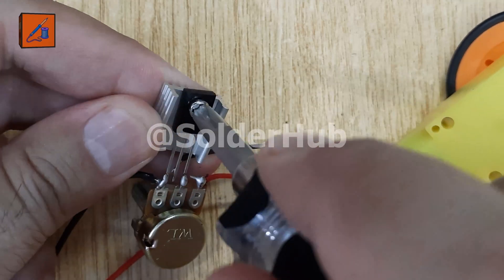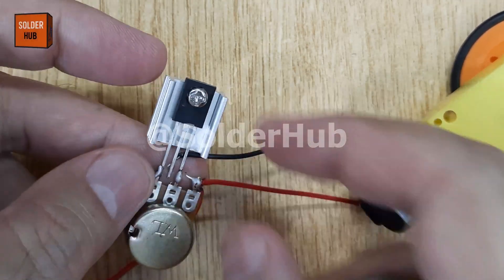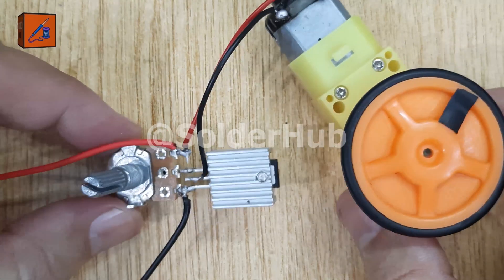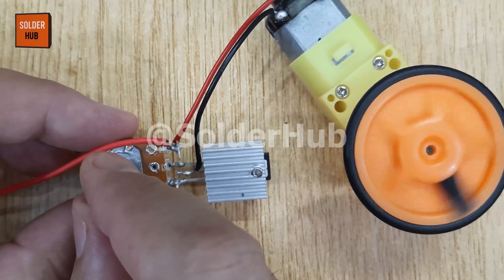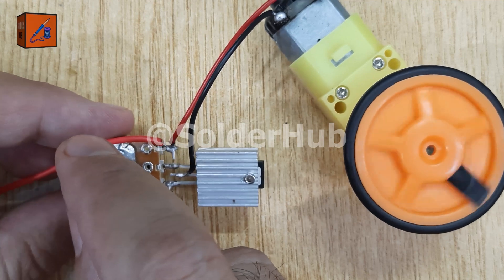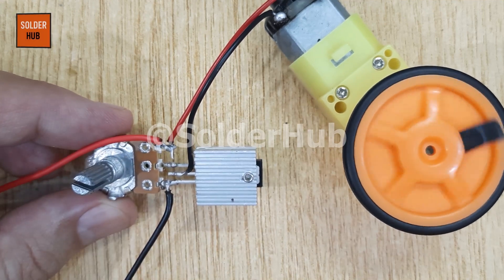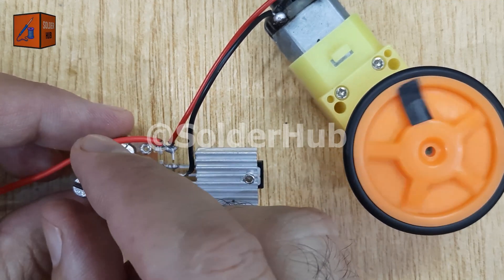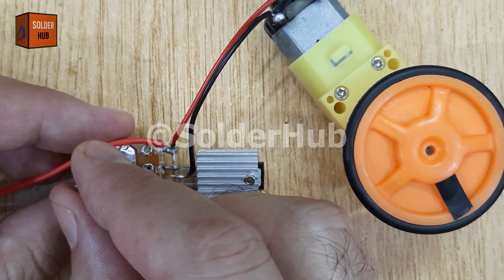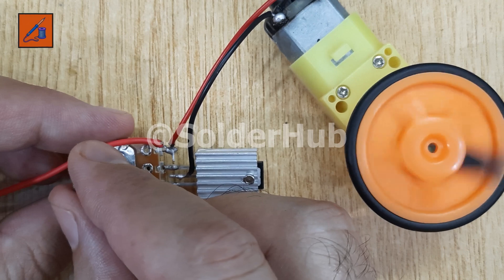Now our DC motor speed controller circuit is fully ready. When I connect the battery and slowly rotate the knob of the potentiometer, you can actually see the magic. The speed of the motor increases or decreases smoothly depending on the position of the knob. This simple project demonstrates the basic principle of pulse width modulation, or PWM, where the transistor regulates how much voltage reaches the motor.